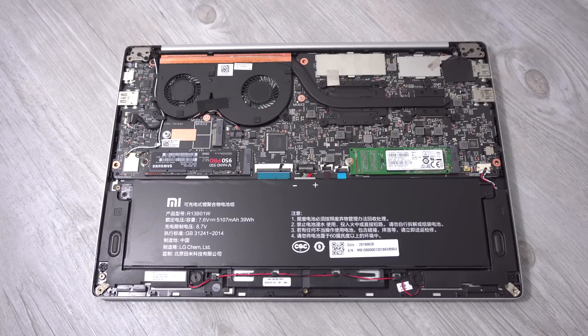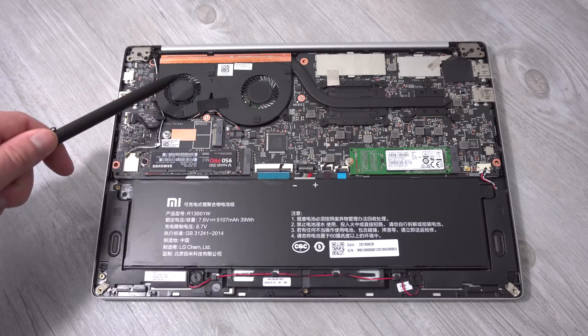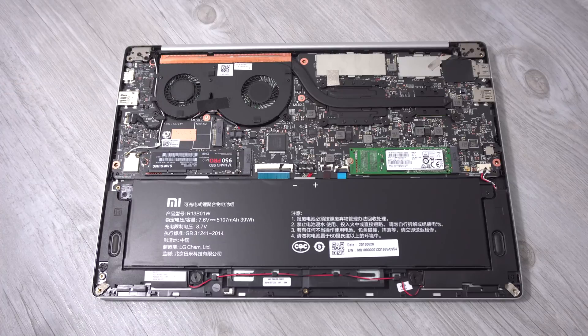Not much else to show you. The build quality looks very good, not bad at all. You'll find the internals of other similar notebooks look pretty much the same. But you can see there's a lot of heat to get rid of in only a 14 millimeter thick design, so that's why it gets very toasty and hot.